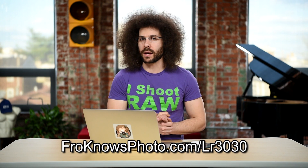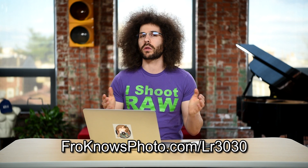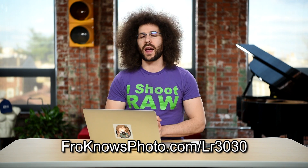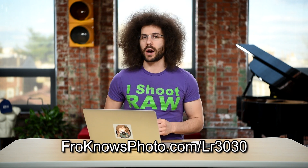If you want to check out more 30 for 30 Lightroom edition videos, go to froknowsphoto.com/LR3030. You can also download a free trial of Lightroom to try it all out for yourself. And that is where we will leave this quick tip. Jared Polin, froknowsphoto.com. See ya.